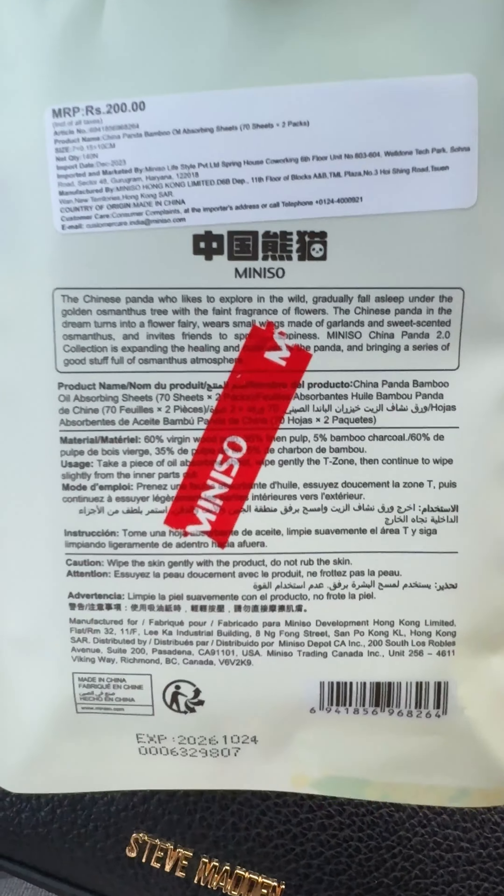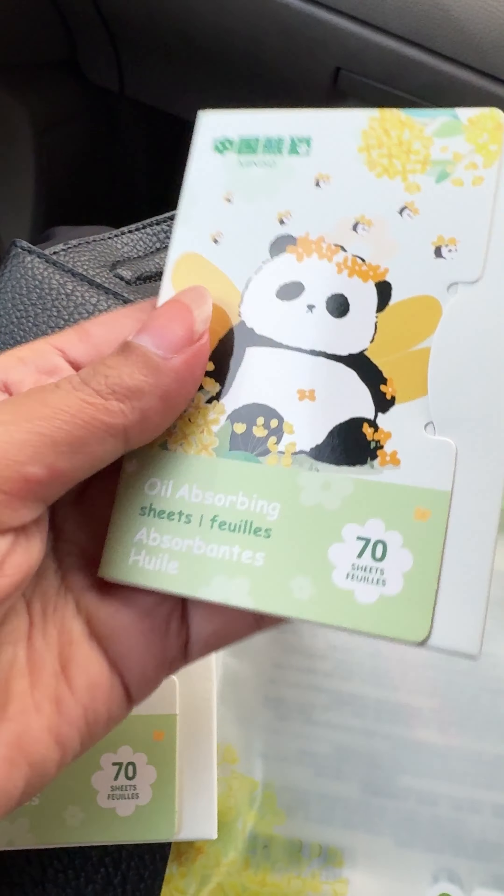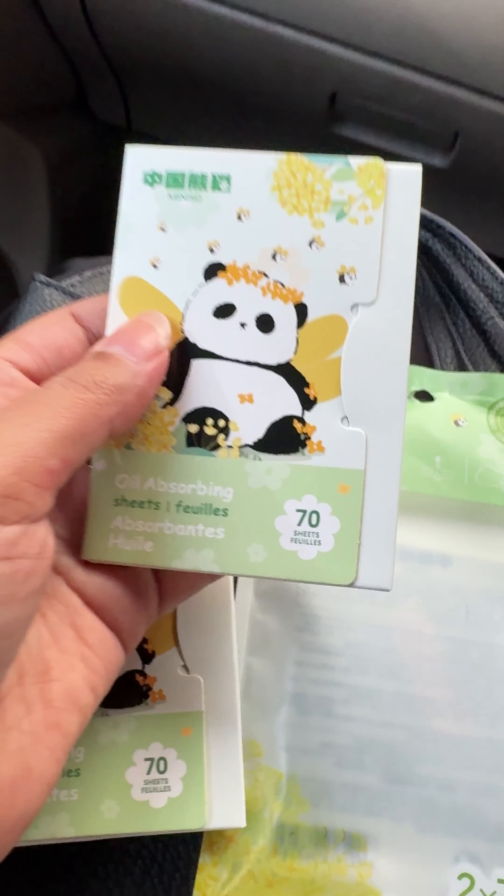Now let's try whether it works or not. The packaging looks something like this. Let's go ahead and review it. I purchased this and now let's try it — I'm outside so there is a lot of oil on my face. Let's try it, let's open it.